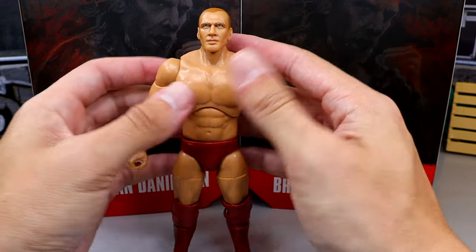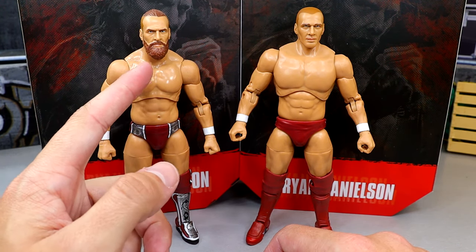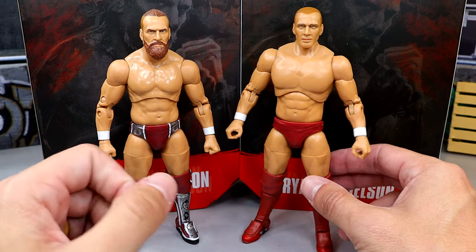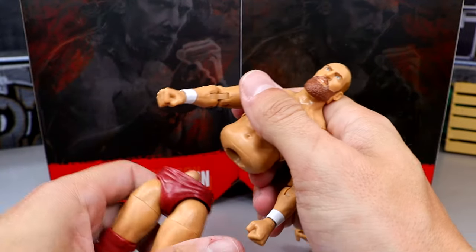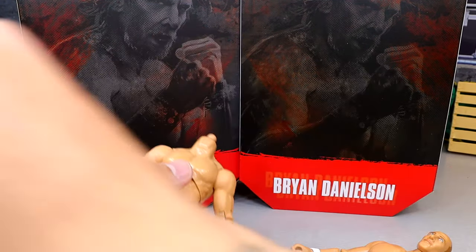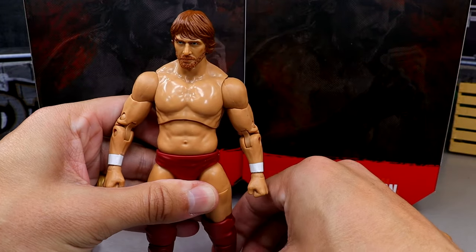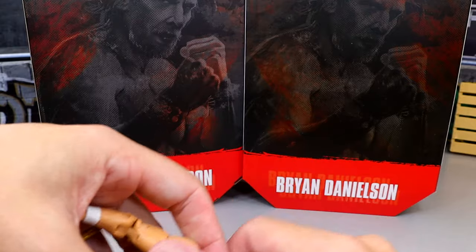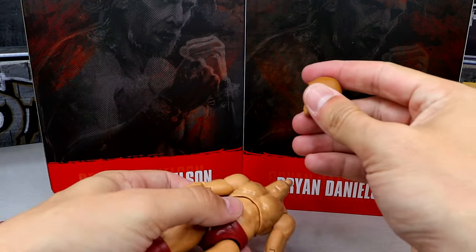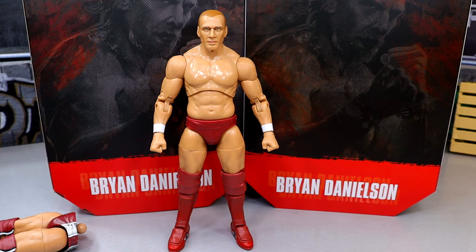Let's bring in some other Bryan Danielsons and get into some figure comparisons. Here is the Unmatched Series 5, and this does have an MJF torso on there. Just look at how much better he scales — he's not as tall, and I think it's a more realistic look for him. It does show how big the head sculpt is on the new figure, and I think the head sculpt does need to be shrunken down. But let's just pop this off — now you can have a Bryan Danielson in modern gear with this classic robe, which also would look pretty good. And then if you put the long-haired head sculpt on there — that's pretty good right there. I don't hate that whatsoever.